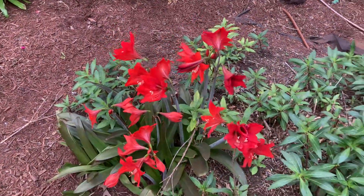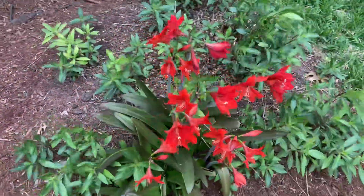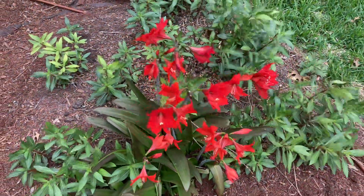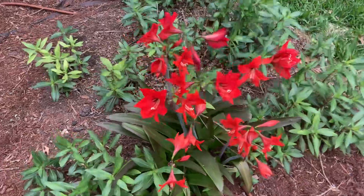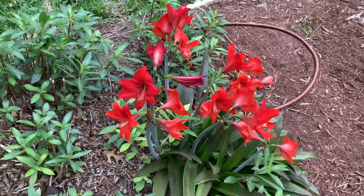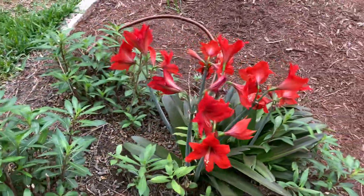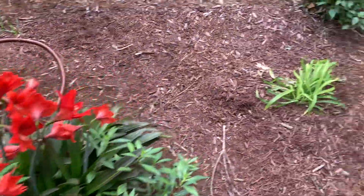Hello gardeners, I want to show you this amaryllis. It's kind of an overcast day and the colors look really nice. In this video I'll also show you a little bit more of my yard.